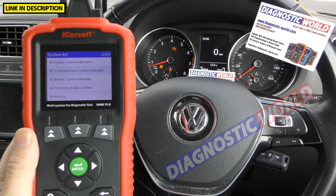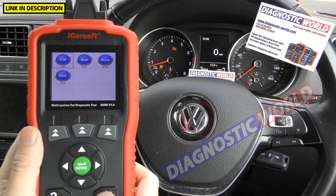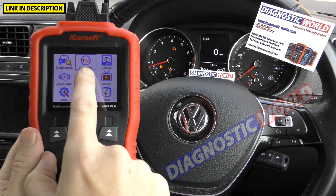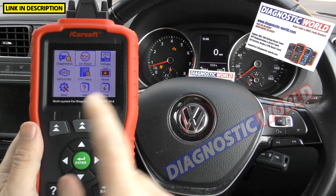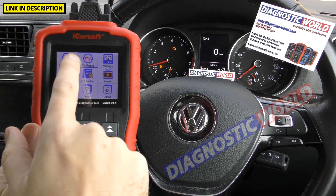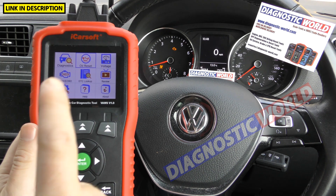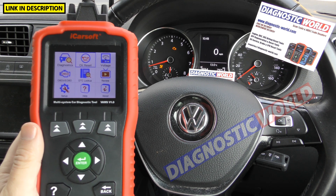What special functions or service functions does the tool have? Going back to the main screen, it only has one special function: the oil service reset. I've made a video on this tool resetting the oil service on this exact vehicle, so it's worth checking out the other videos on the channel. This is where you diagnose things and perform special functions — on this tool, you only get the oil service reset. I'll come on to how you can get more special functions in a moment, but it does require upgrading to the next step up in tools.